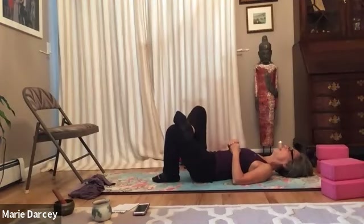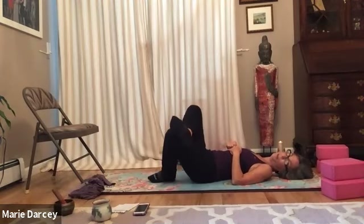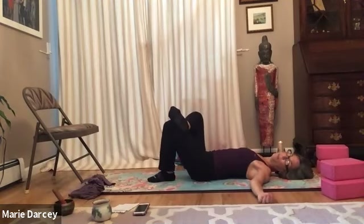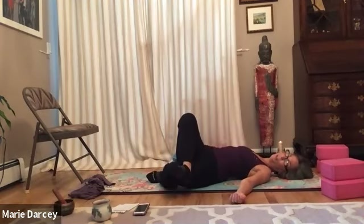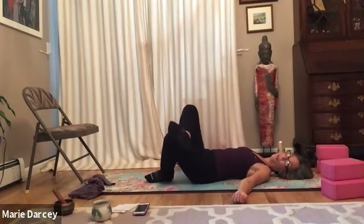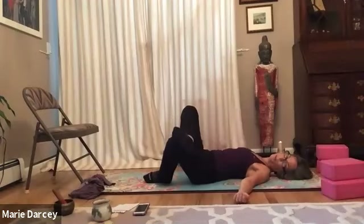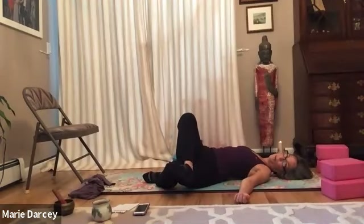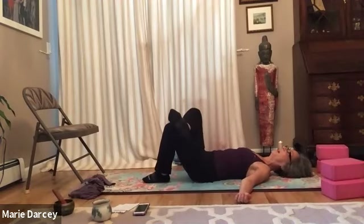Maybe with your exhale, both knees float over to the left as if you could stand that right foot up on the floor with the knee to the ceiling. Inhale up to center. Arms can be out in T, cactus or goddess arms, or soft out to the side. What do you notice in the side body as the shoulders rest on the earth? How are you being in this flow of twist? Are you forcing it? Are you honoring your body? Are you being kind to yourself?